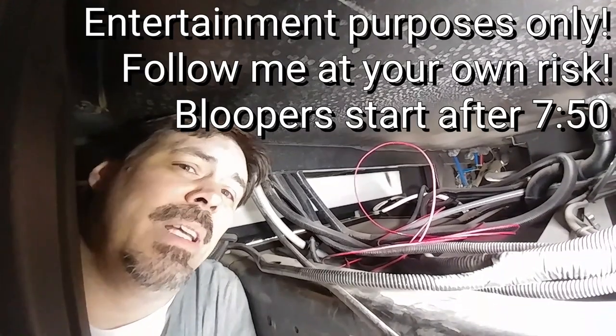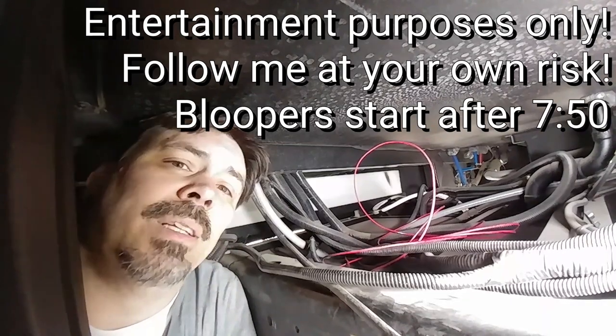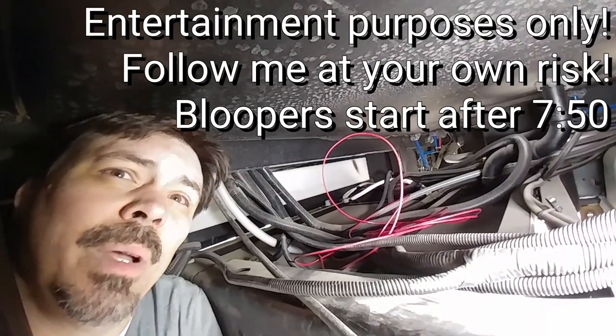Running wires is a pain. Wiring is going to be different for every rig depending on how it's set up and where your wires are run. You've just got to follow the wires and see where they go. Showing you what I did will hopefully give you some ideas on what might work for you.